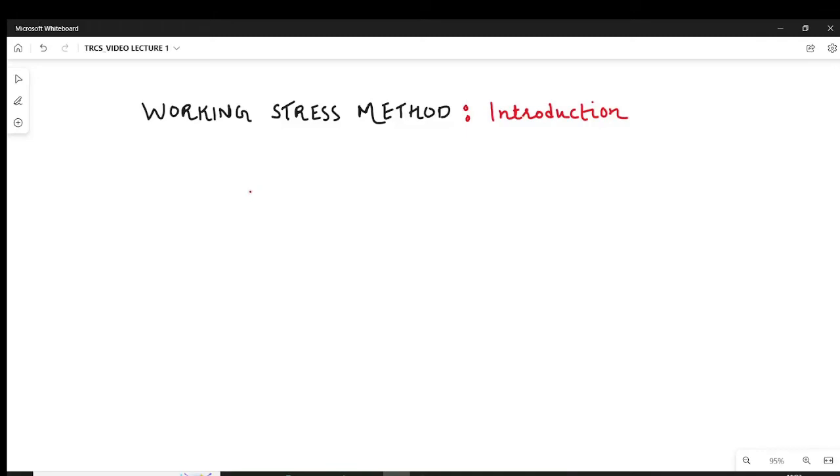Hello everyone, this is Firoz Nadav. In this video, I am going to talk about the Working Stress Method. I am going to introduce the Working Stress Method.